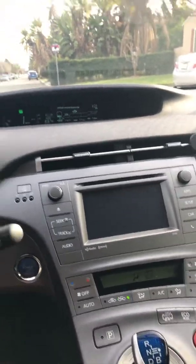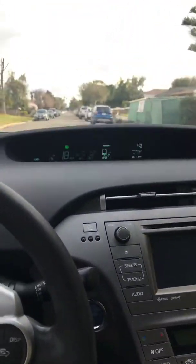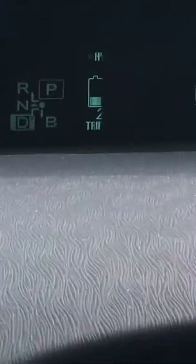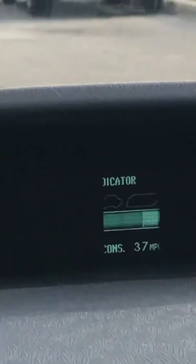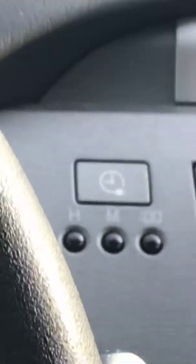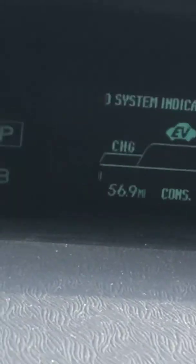I'm going to brighten the screen so you can see it. You want to drive in power mode. I currently have two miles of EV range, but in power mode you want to surpass that charge line — get the EV light to turn off while you're driving. Sorry, this is a bumpy street. Out of that drive I got about 0.3 miles just going down the street.